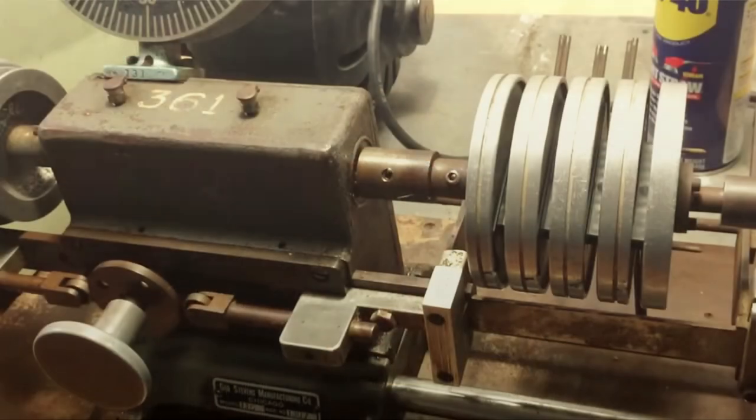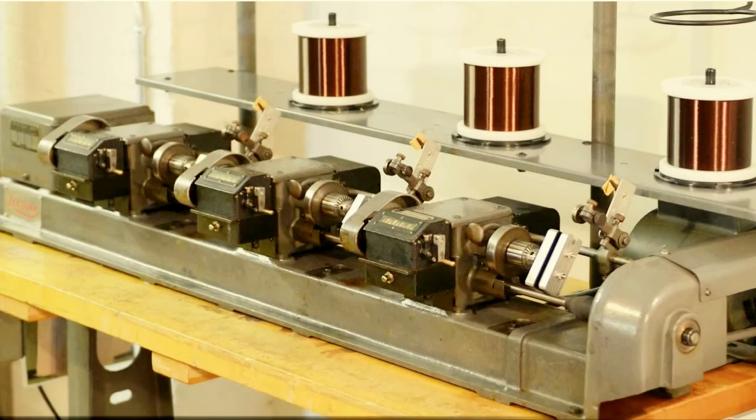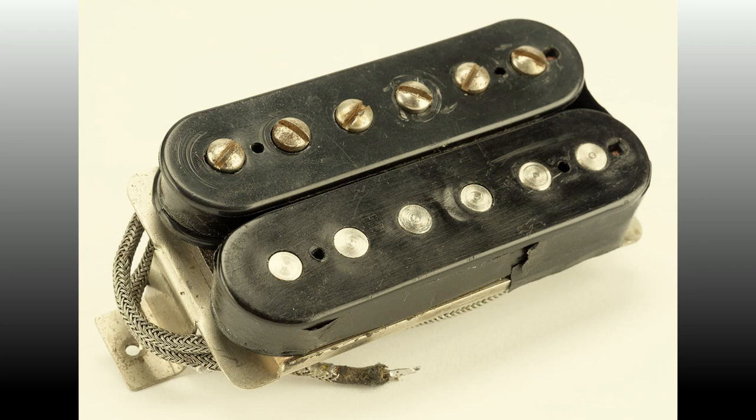It was cheaper to buy Alnico alloy unmagnetized, so Gibson would actually charge the magnets at the factory. And according to a lot of stories, some of the magnets weren't fully charged. There were also inconsistencies in winding — an employee who worked on the original manual winding machine said the gear mechanism used for counting turns broke so often that they actually used a timer. They would just wind until the clock said to stop, which is why PAF pickups have DC resistance ranging from 6.5K up to 9K.